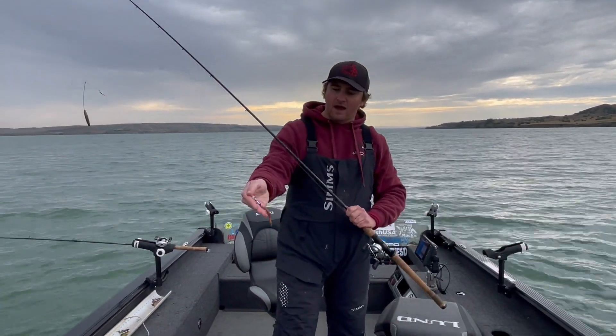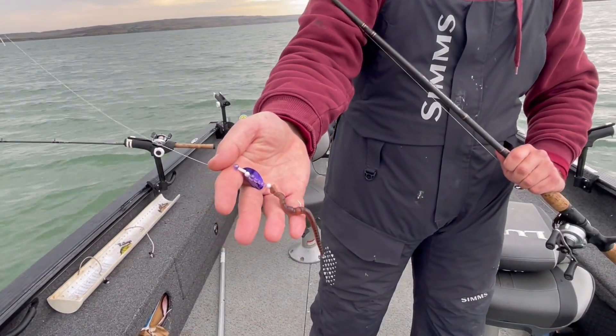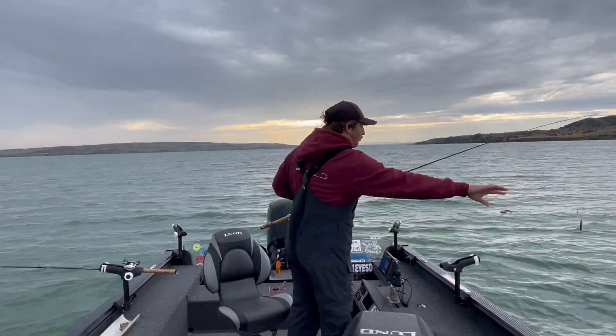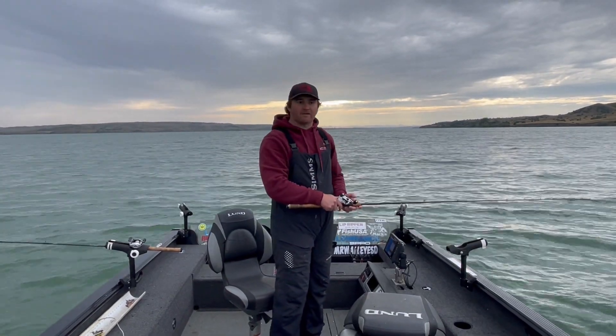I've got a number four blade with some of my Max Lower components — these are all snells that I've tied — and I've got a pretty hefty chunk of crawler on here. What I'm doing is dropping these down and pulling them across these flats, covering a lot of fish. We're doing about 1.5 mph right now.